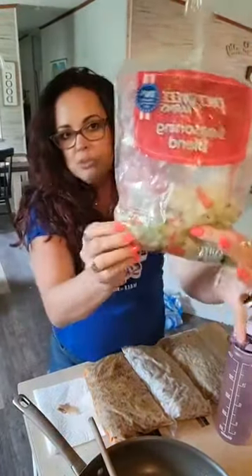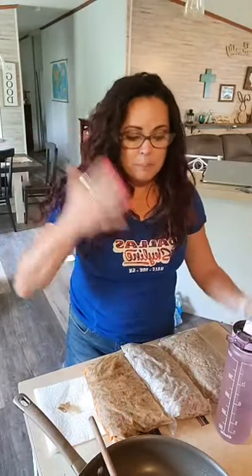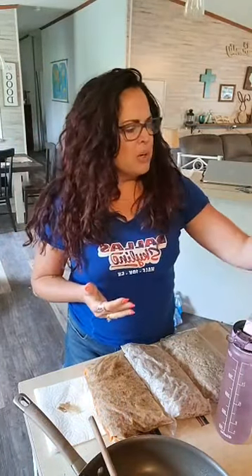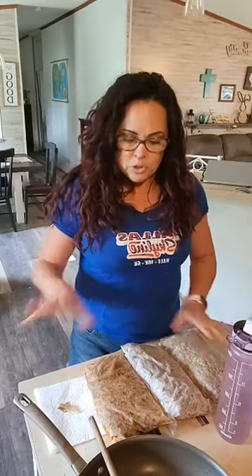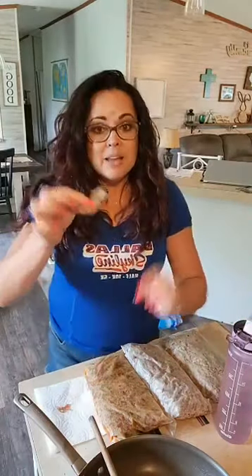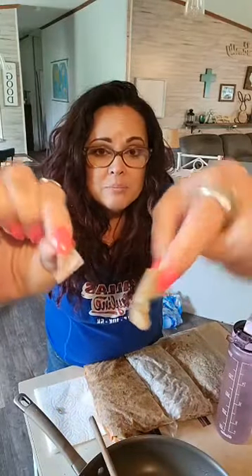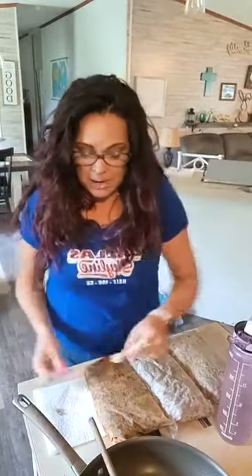Tip number two: I did these while I was busy doing other things — I like to utilize that when I can. Typically I cut my bell peppers, celery, and onion fresh, but when you're trying to get things done, frozen pre-cut veg is a great time saver. Just keep an eye out and pull out any pith that didn't come out.